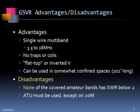The G5RV has some advantages: it's a single-wire multiband antenna, very simple, covers bands from 80 to 10 meters and actually works on 6 meters as well. There are no traps or coils. It's a flat top. It can be used as an inverted V. And it's not too big — a little bit shorter than a standard 80-meter dipole.